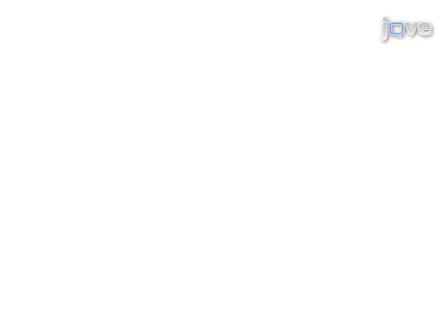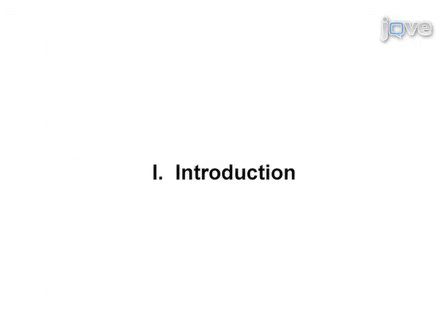The main advantage of this technique is the ability to recover thin muscle sections in a configuration that is found naturally within the animal. This method can easily be adapted to other systems, such as the Drosophila head and abdomen. It was developed in the laboratory of Helena Sherbata, the Laboratory of Gene Expression and Signaling.